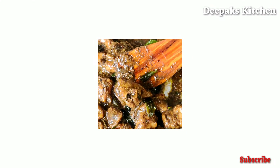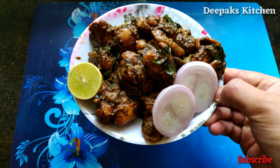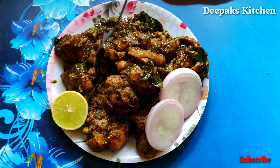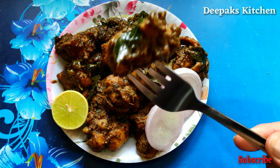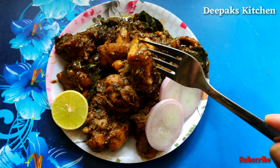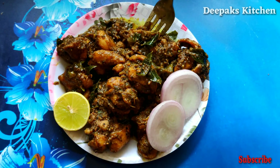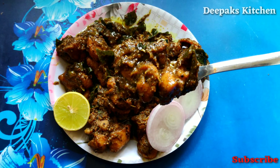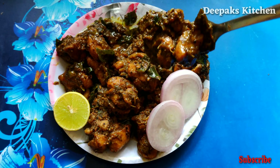The pepper chicken Chettinad style is ready to taste. Here you go — beautiful aroma, and it is that easy to make. Hope you guys like this video.